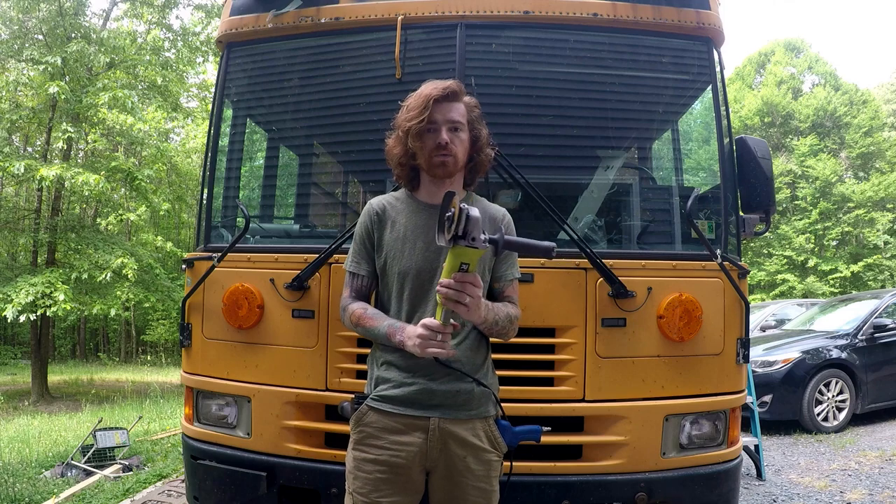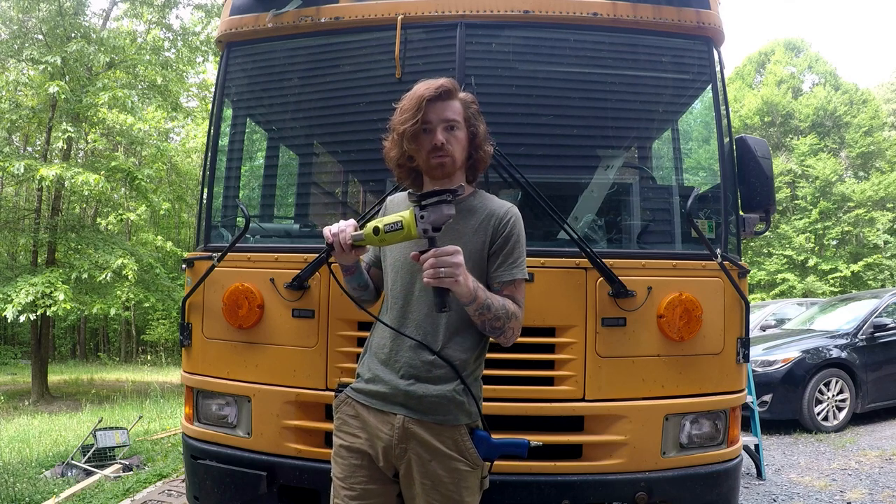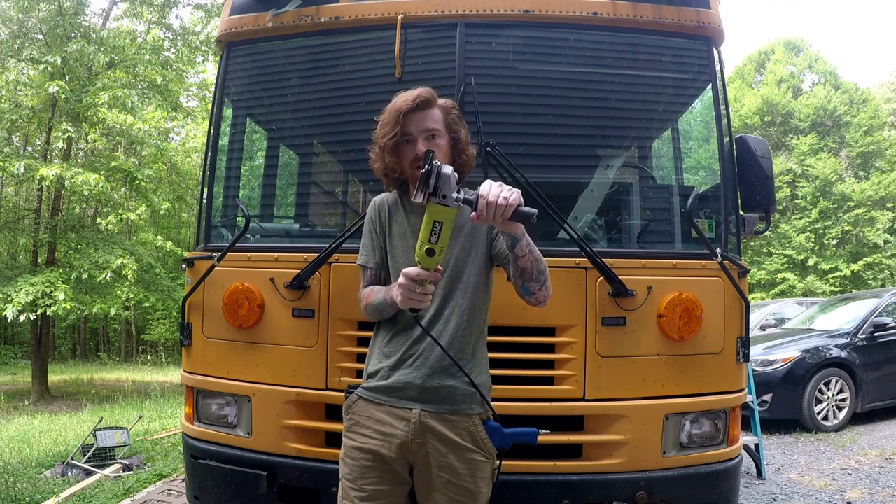So I figured out the fastest way: first, use an angle grinder with a cutoff wheel and cut across into the head of the rivet. You want to cut as close to the sheet metal behind the head as you can without cutting into the sheet metal.